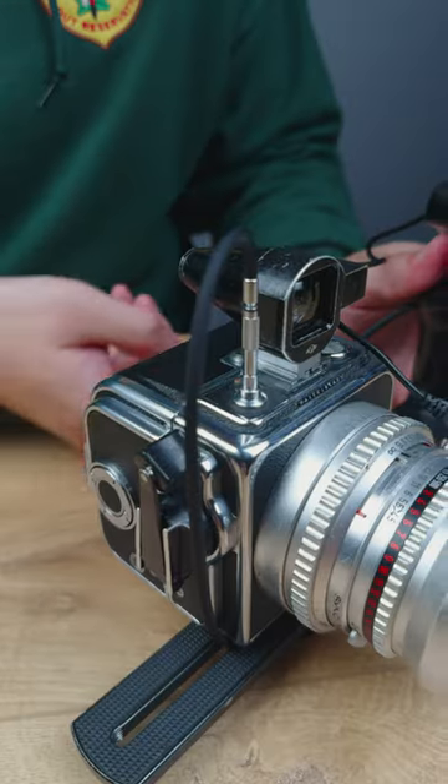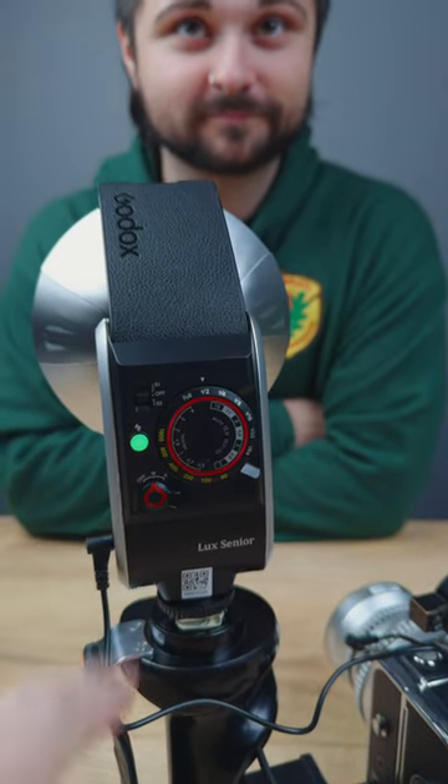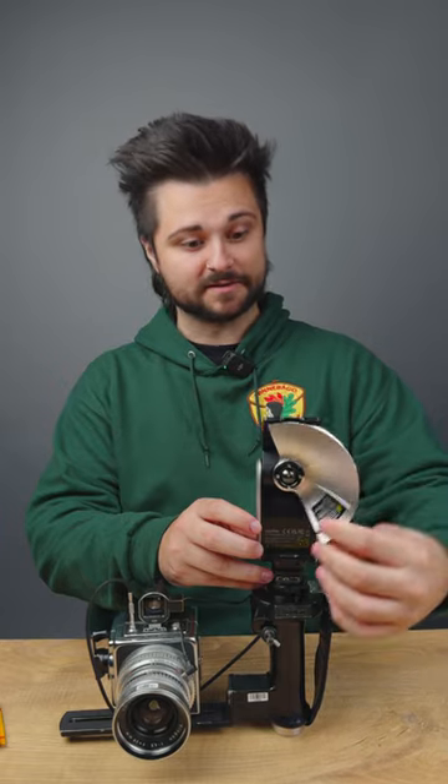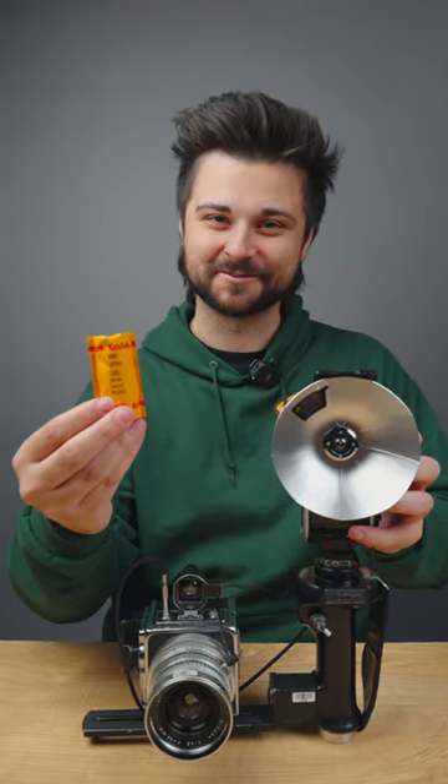Today we have a little bit of a cursed Hasselblad kit — I feel bad for doing that to everyone. It's not so cursed. It's a SWC on a Vivitar flash grip with the new Godox Luxe Senior Flash. That pops open, spins around there, and there's our flash. So we're going to go take some pictures around the office with Godox Portrait 800.